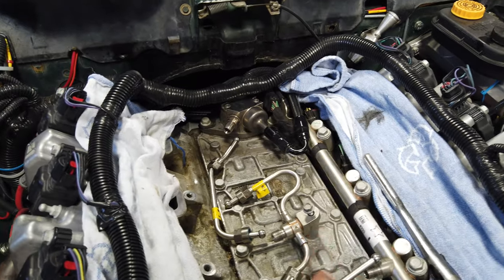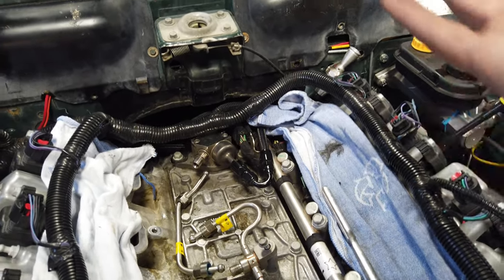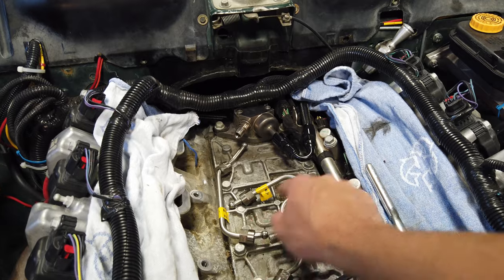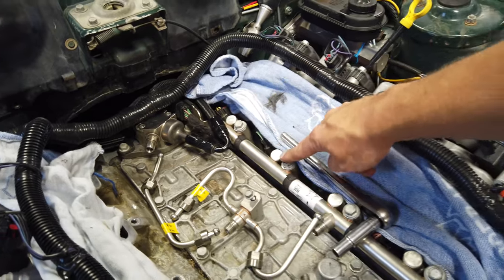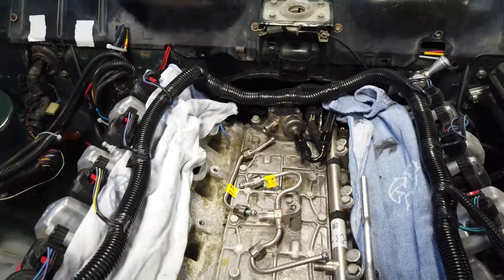GM recommends that these be replaced every time. I've heard they can be used more than once, but why risk a fuel leak and a fire? So I've gotten two new rails here with the yellow tag. This is the rail that's in — once you get it off, you pull these four bolts and then start working the injector rail up.